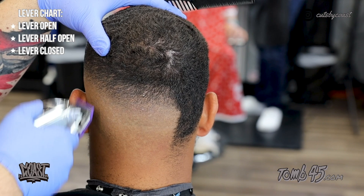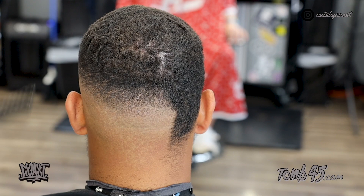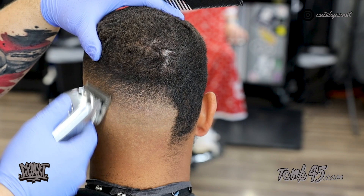Lastly we're going to use the detailing guards — that's going to be the half guard or the zero guard halfway open and closed as needed. It didn't get the line out so we're going to use the open-open clipper to take that out, and then after that we use the one and a half to finish off the back.